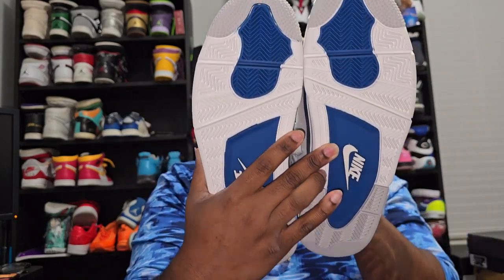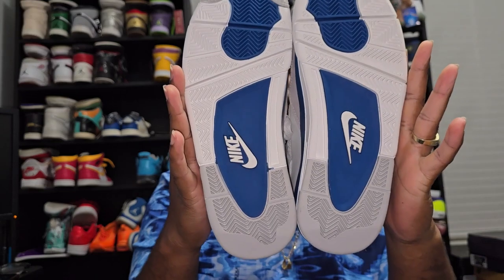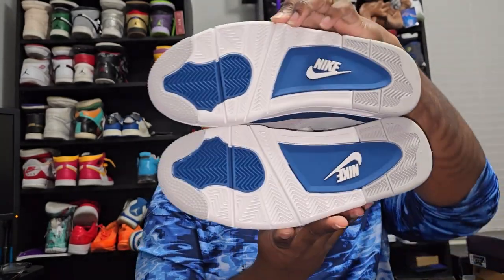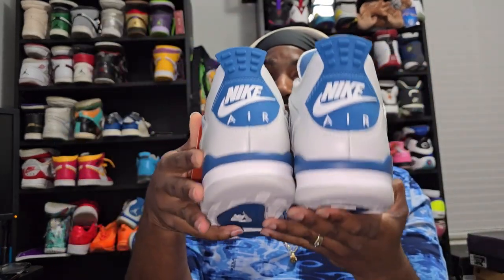The reason I'm pointing that out is because, as y'all know from my channel, I have ordered shoes from DHgate before and the Jordan I ordered from DHgate had blue stains everywhere. But that is not the issue with these. Both shoes have the Flight logo on them, Nike Air or the Nike check on the bottom, and we both have Nike Air in the back.